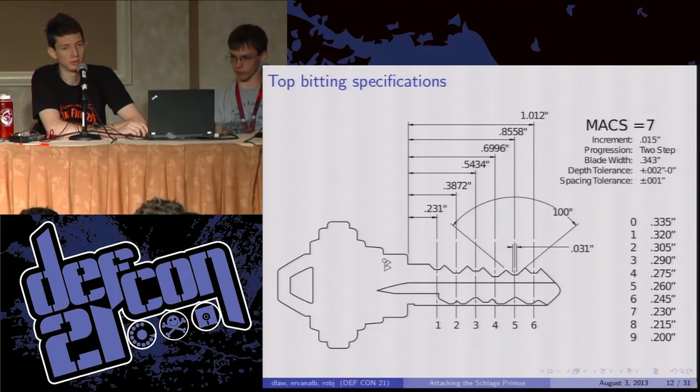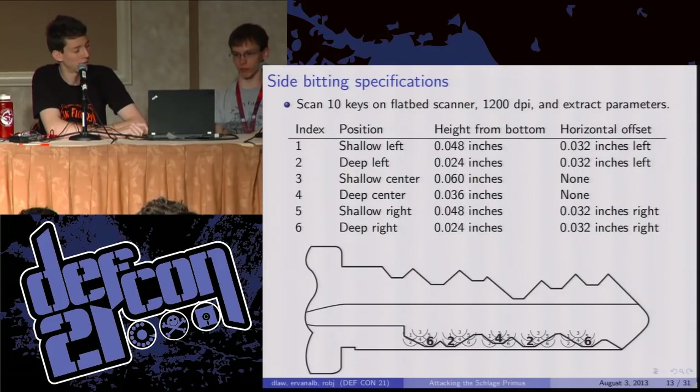The side of the key is a bit more interesting because all Schlage tells you is that there are six positions for each cut — they can be left, center, or right, and high or low. To figure out the dimensions, not using any special tools, we just put some keys on a flatbed scanner, ran them through at 1200 DPI, and extracted the parameters. We got nice results — here they are. Now you know.